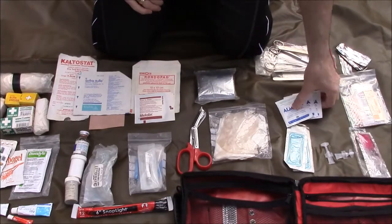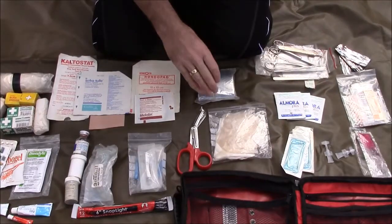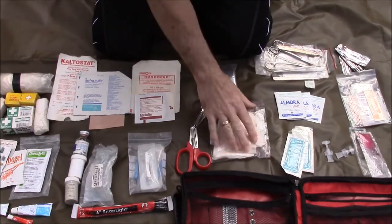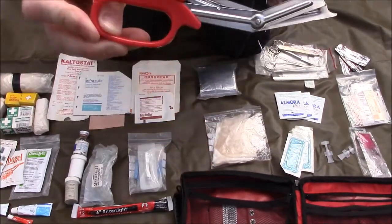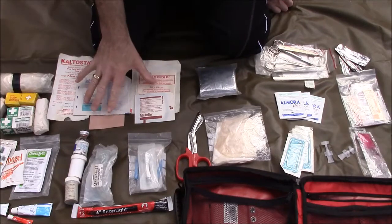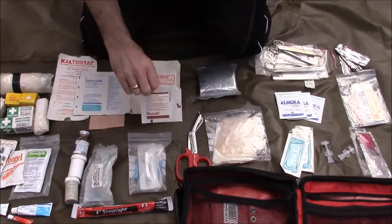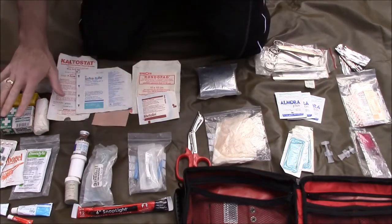I also keep down here some oral rehydration salts. Up here we've got a spare foil blanket that goes with the one in my emergency pack — more about that later. Down here in this pack, some sterile gloves. We've got the ever-useful and essential pair of tough cut scissors — cut through absolutely anything. And over here on this side, we've just got a variety of fabric dressings.